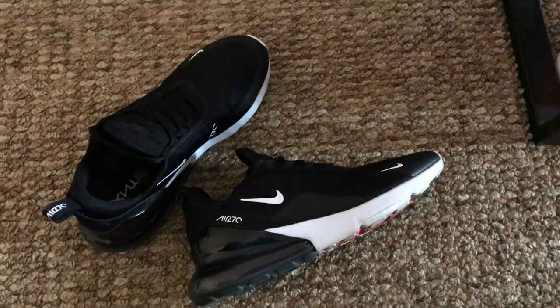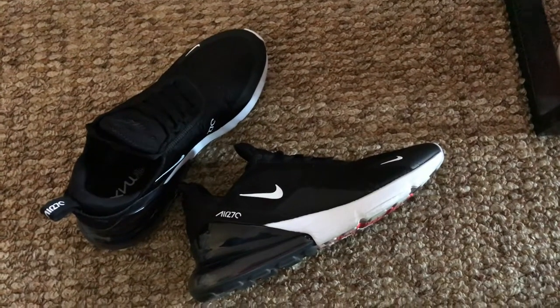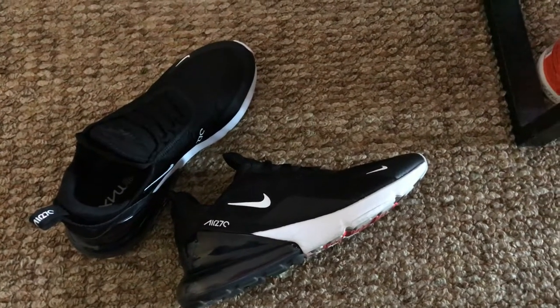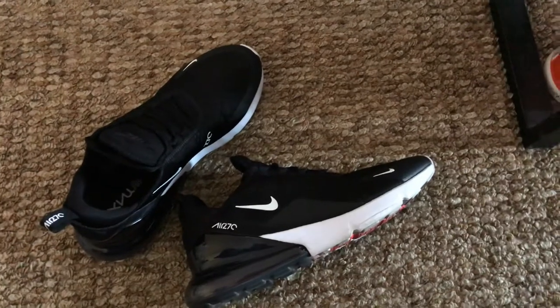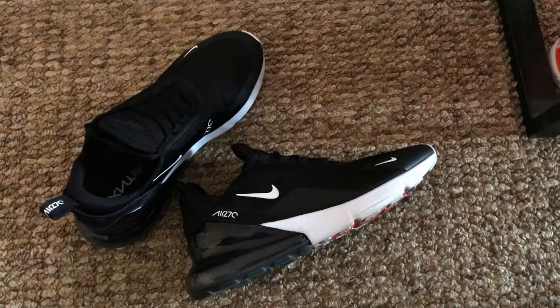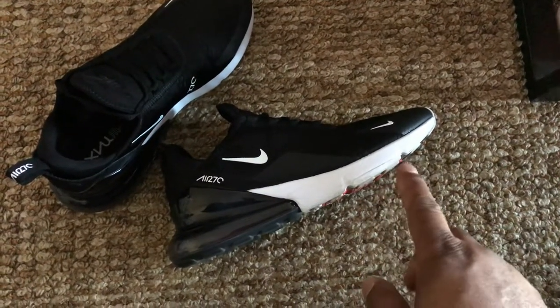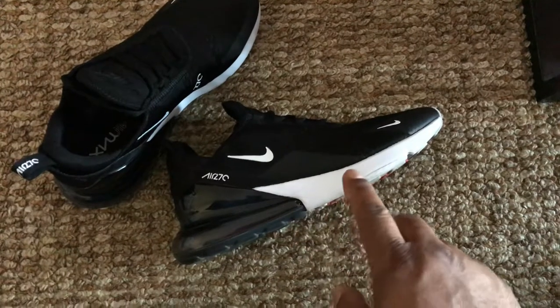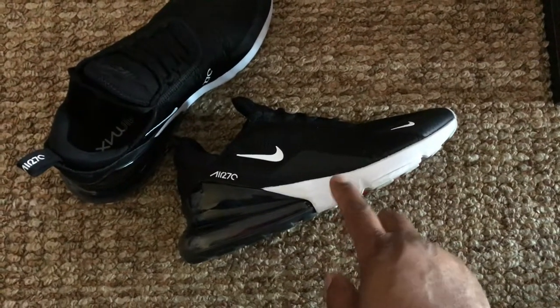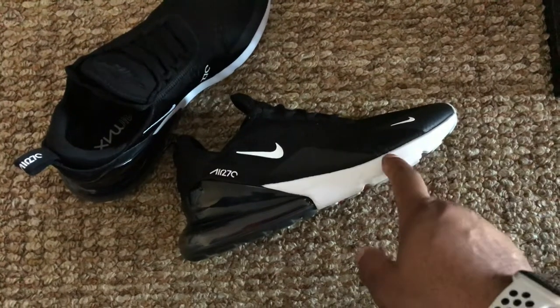I have a lot of Nike shoes that I've had for years, and I know I've rubbed up against metal bases of stands or chairs plenty of times. But I've never had something get damaged that easily. I think that's something people ought to be aware of when they decide to spend that kind of money on shoes with this kind of material.